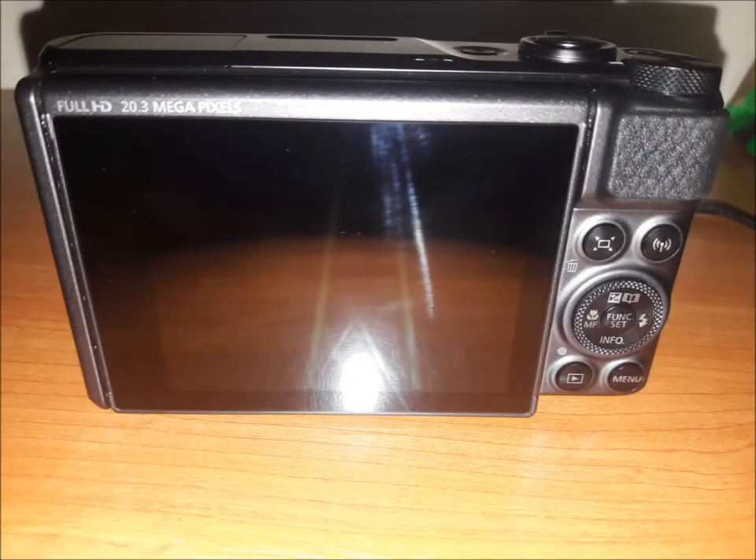Towards the back it has a nice 3-inch display screen which is not touch-sensitive, and right next to it there are several buttons which include the menu, the playback, and several other settings to select from.